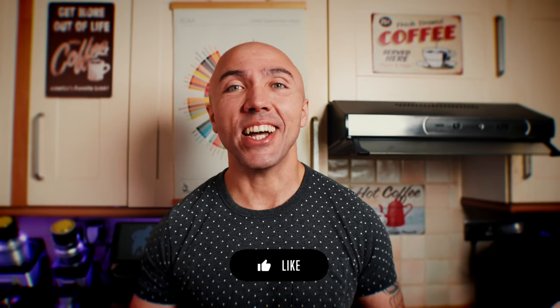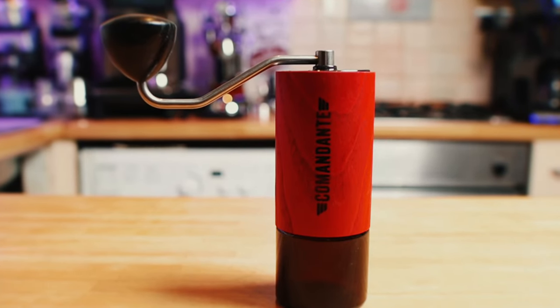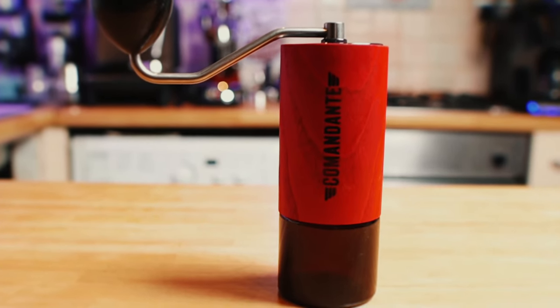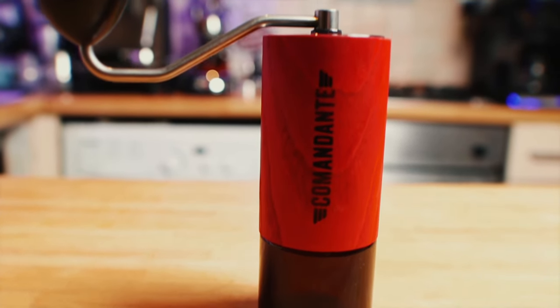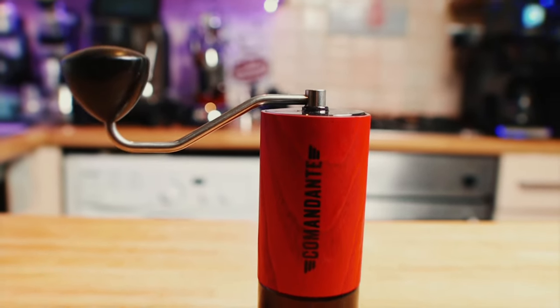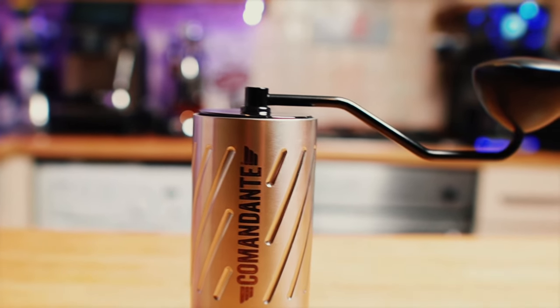By the end I will try to answer the question: which one is better, and is the C60 a worthy upgrade from the C40? The Comandante C40 has been around for a while — people still consider it to be a gold standard. At some point it was one of the best hand grinders, but competition is fierce and Comandante has been very reluctant to change. We've all been waiting for something new, and this year Comandante introduced the C60 Barracuda.